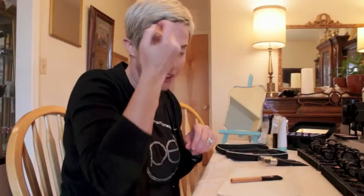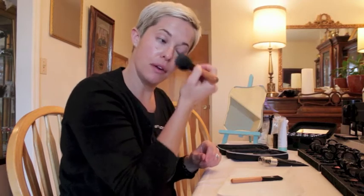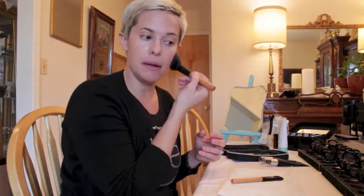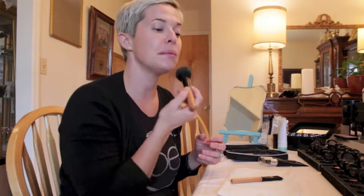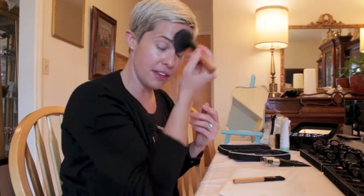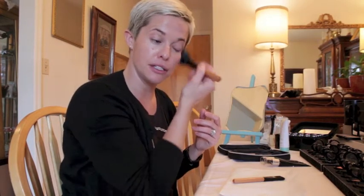I'll buff the moisturizer, or brush it as it were, onto the face, really focusing on the highlight areas — the forehead, the cheeks, across the top of the nose, the top of the lip, and then the chin. I don't need to put a lot of action here in the jawline or down the throat.